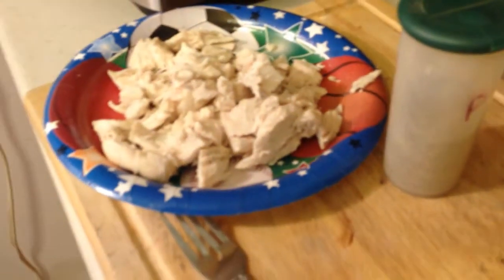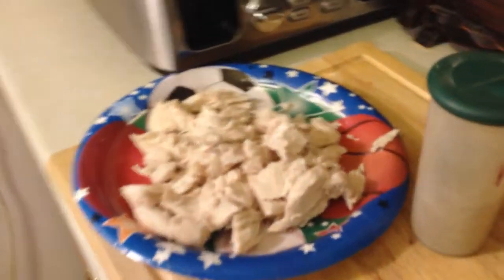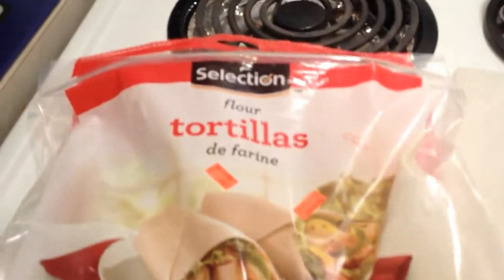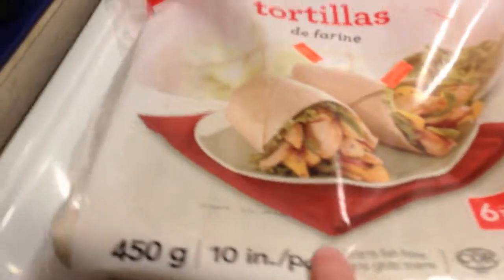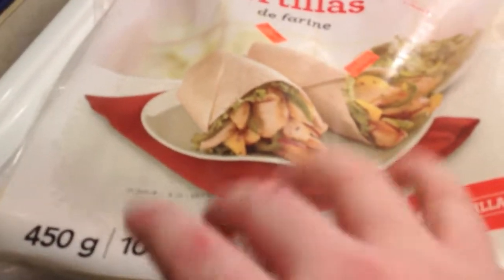It's fantastic because you can just make as many as you want. I bought these flour tortillas from our local grocery store right here in Chatham — six tortillas for two dollars, fantastic ten inch tortillas so they're quite large.